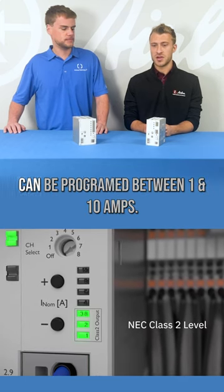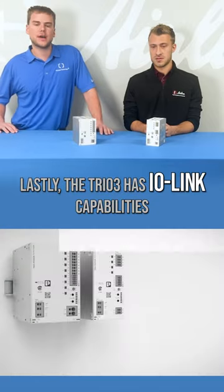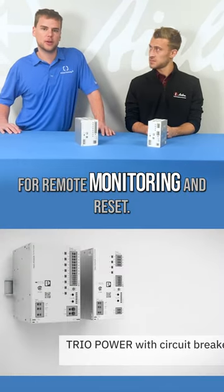Each breaker channel in the Trio 3 can be programmed between 1 and 10 amps. Lastly, the Trio 3 has IO-Link capabilities for remote monitoring and reset.